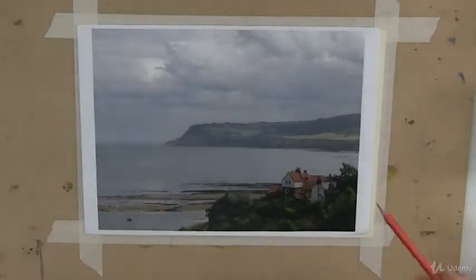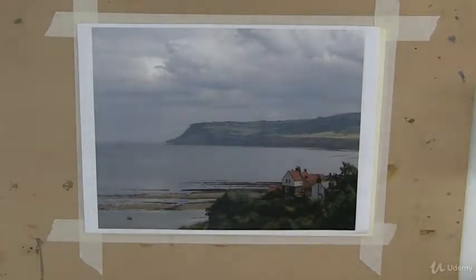Welcome back. We're now going to do our first demo painting and I've chosen a good little subject for us here. It's a photo of Robin Hood's Bay, North Yorkshire, which is one of my favorite little spots.